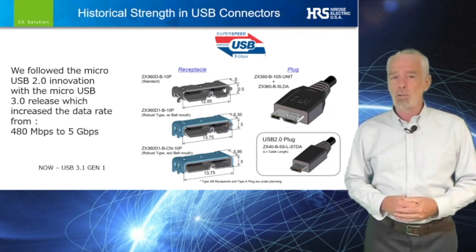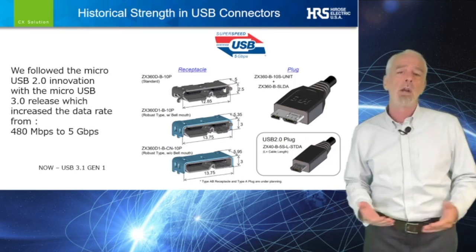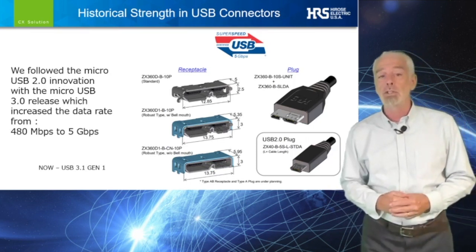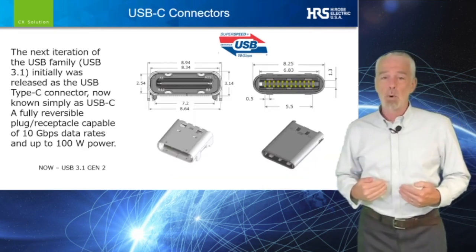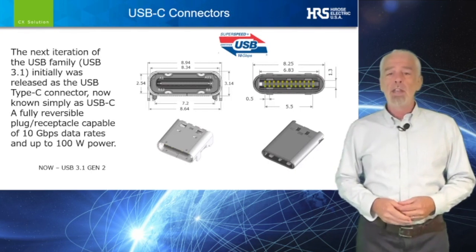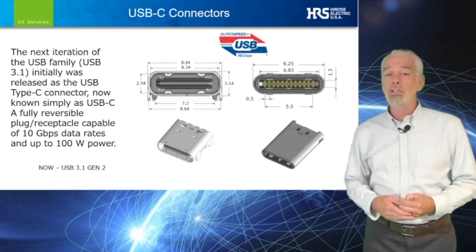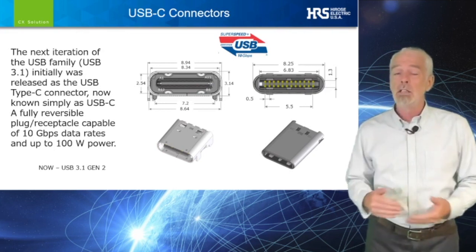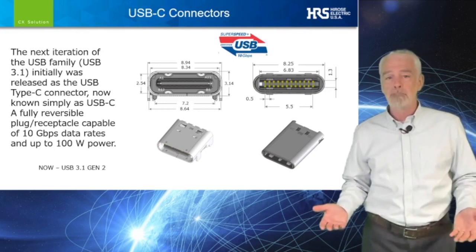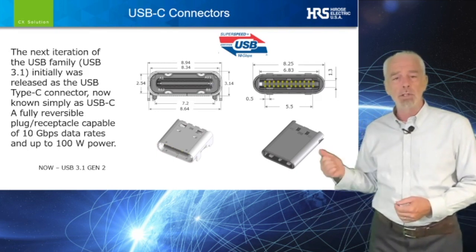We also introduced several options of the standard connector, helping design engineers to provide unique solutions to their customers. In keeping with our support of the USB industry, we have added many additional options for our customers that want to design in the most recent USB Type-C, or USB-C. We call this series the CX. Let me take a moment to introduce it to you.